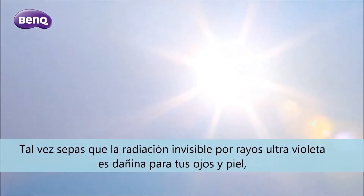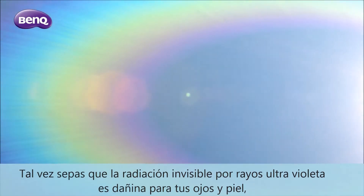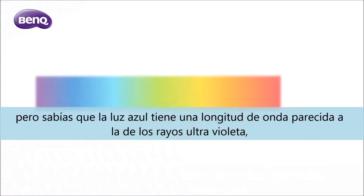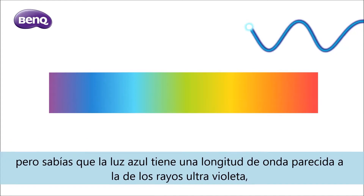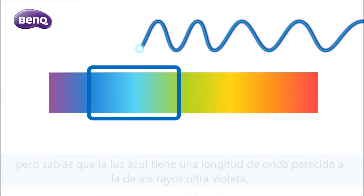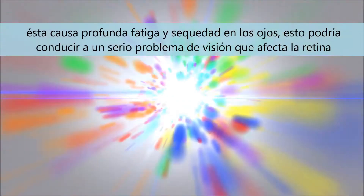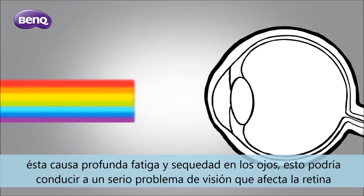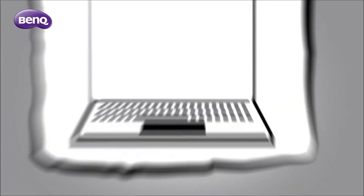You might already know that invisible UV radiation can be harmful to your eyes and skin. But did you know that visible light can also be harmful? In the visible light spectrum, blue light has a shorter wavelength, very close to the wavelength of UV radiation. It goes deep into your eye, causing eye fatigue and dryness. It may also lead to serious vision problems later.